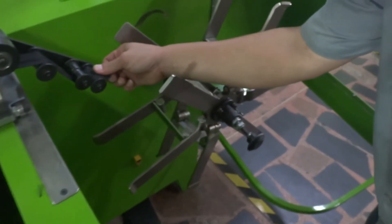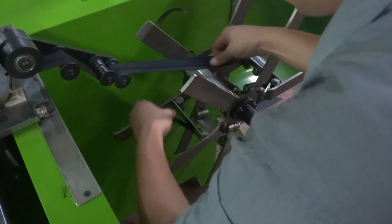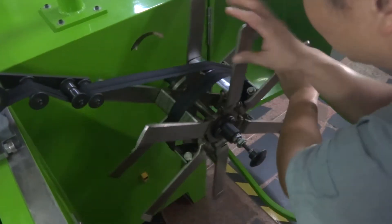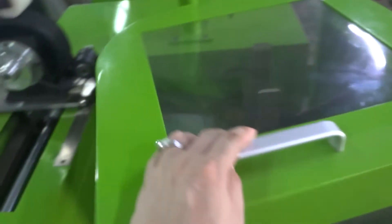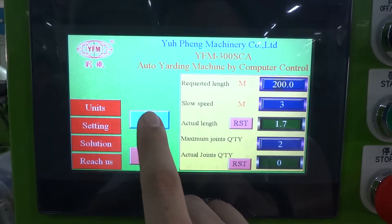You can put the zipper into the fixing bar and turn it around in.